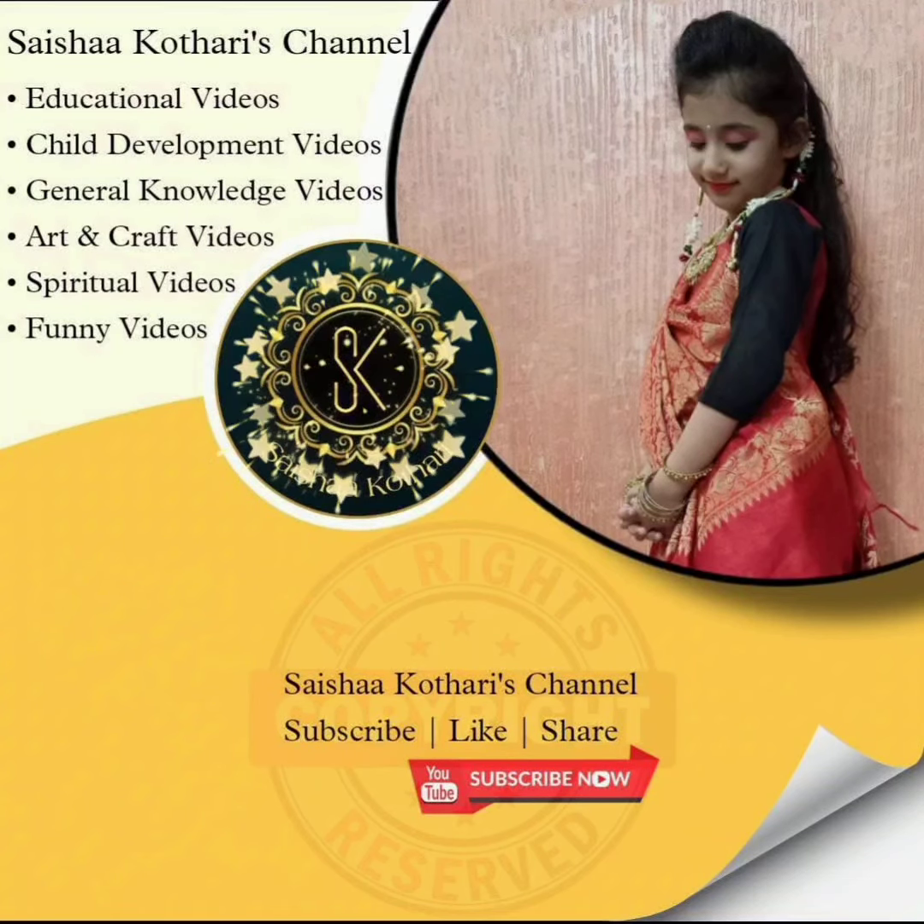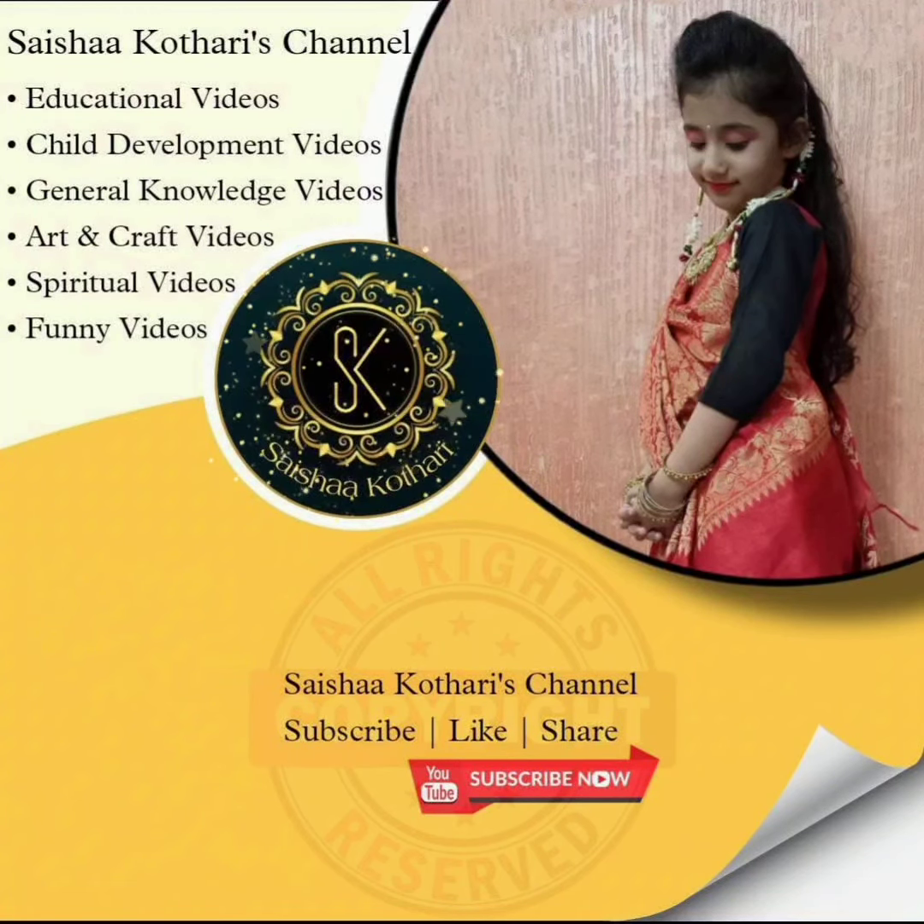Welcome to Sainsha Kothari's channel. Please subscribe to my channel, like and share my videos.